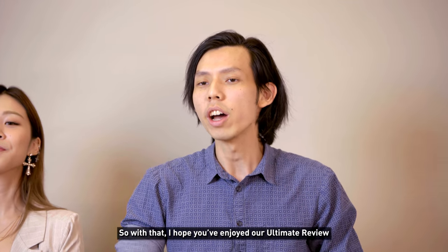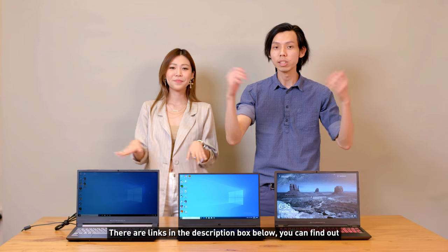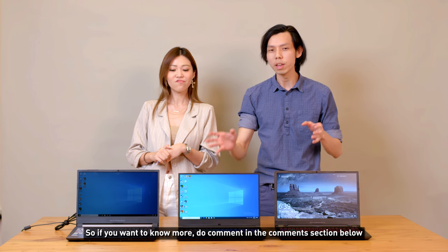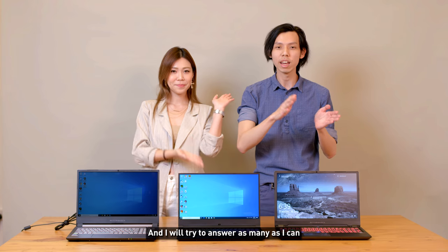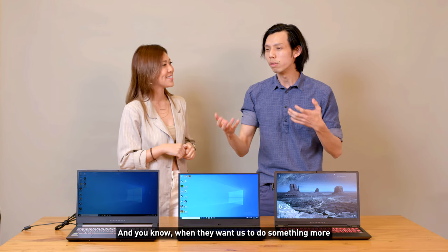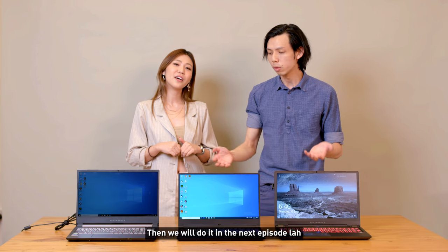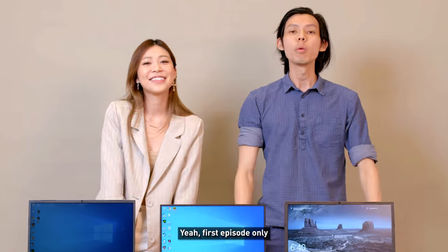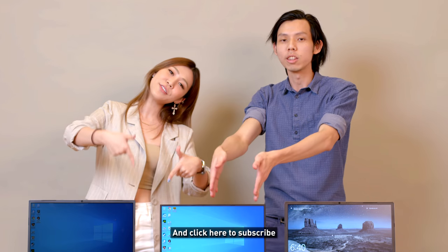We hope you enjoyed our ultimate review. Links to the laptops are in the description below. If we missed any specs, leave a comment and we'll answer as many as we can. If there's something you want us to cover, let us know for the next episode. Remember to click to watch more and subscribe.